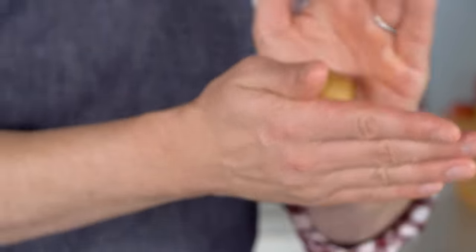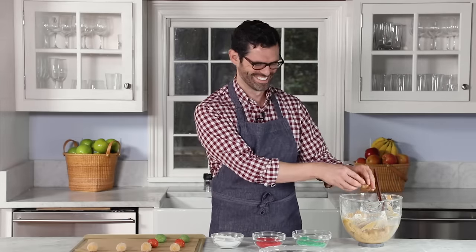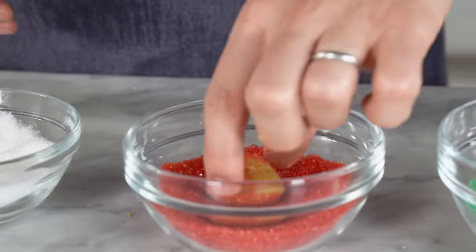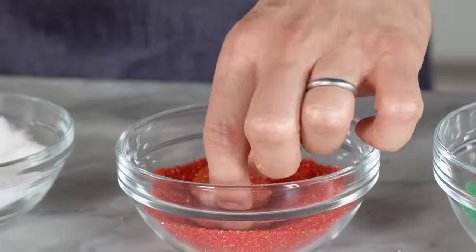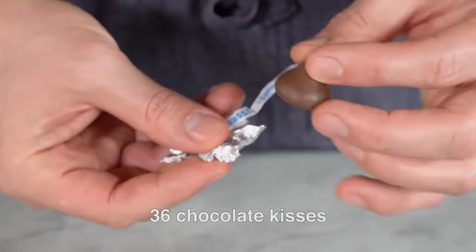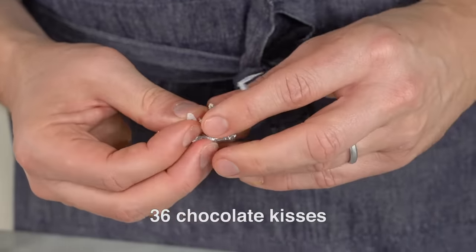I like to roll these out to about an inch in diameter, which was roughly 36 grams when I checked it. I just like that size because it gives you a nice little blossom around the peanut butter — you can go bigger if you want. If you have little ones in the kitchen, this is an excellent time for them to start unwrapping those chocolate kisses. Does any other company make them besides Hershey's? I feel like they're only Hershey's Kisses, but there must be a generic, right?